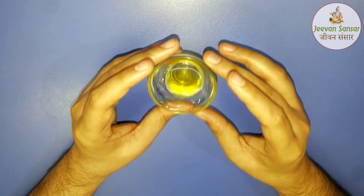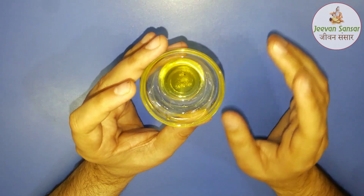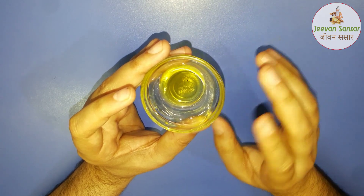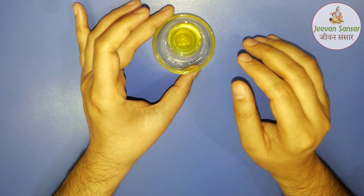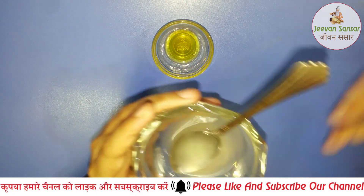First of all, you should take Niemka Thel — Neem oil. Niemka Thel is very beneficial for this problem. It has strong anti-bacterial and anti-fungal properties. There are many benefits of Niemka Thel, so you should take Niemka Thel.